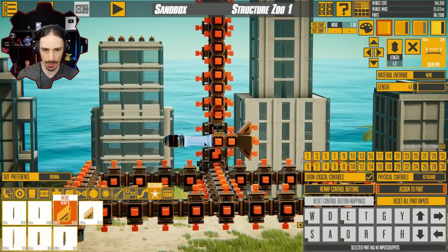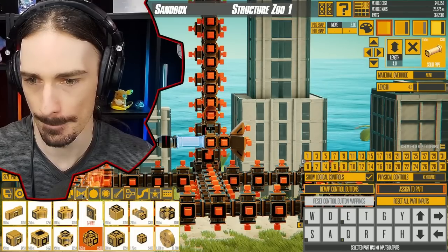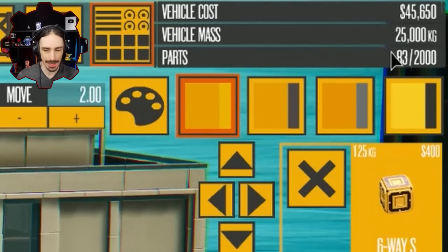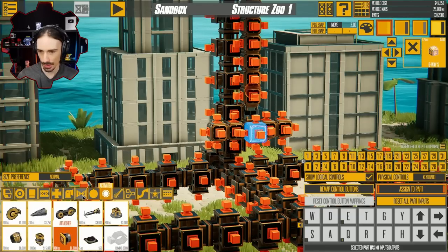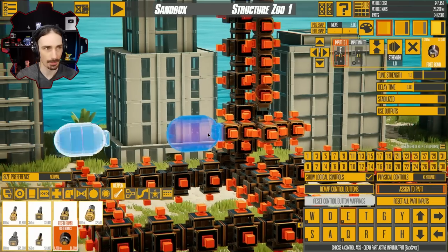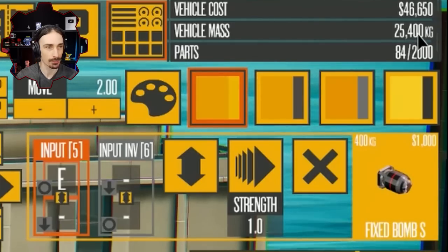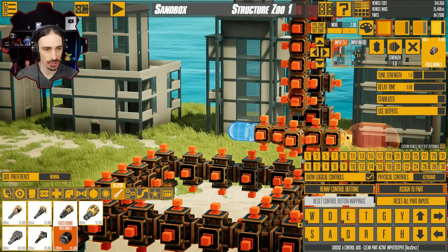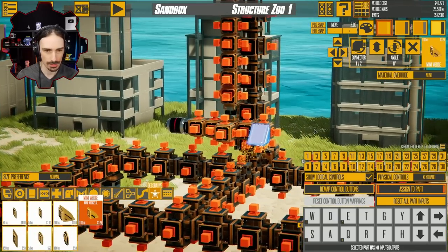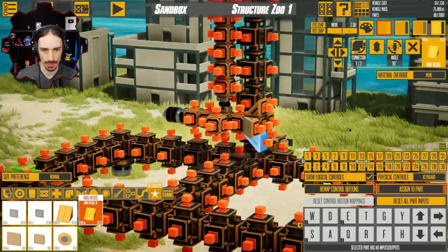I've gotten this block to 25,000 kilograms exactly, which means it'll be easy to figure out the weight of things. It says this bomb is 1,200 kilograms for the big version, but if I make it small, the total goes to 25,400 — so the small bomb is only 400 kilograms. Which means I need to add 400 kilograms to the back. So this is 100, that's 200, 300, 400 kilograms.